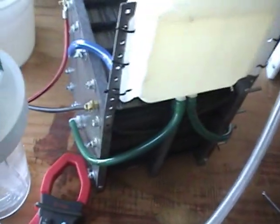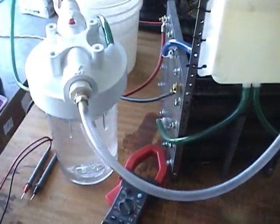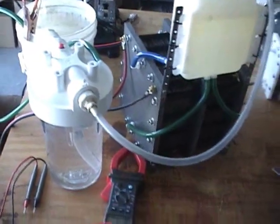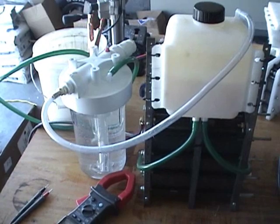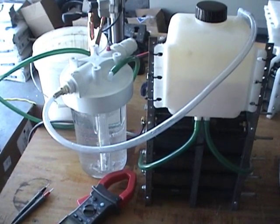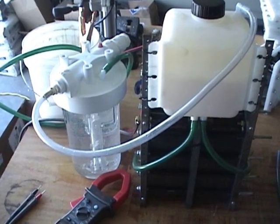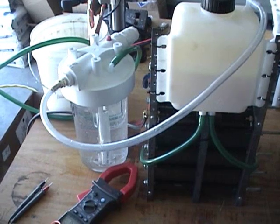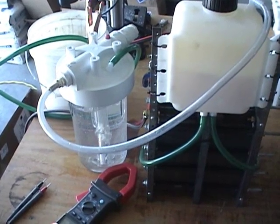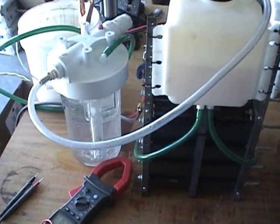I'm going to go ahead and put some electrolyte in this and see what she does. Probably going to mix the electrolyte pretty thin on this first run here, see what kind of gas production we can get. We've got it running. I have mixed 6 liters distilled water with 2 teaspoons of sodium hydroxide — a real weak electrolyte mix.